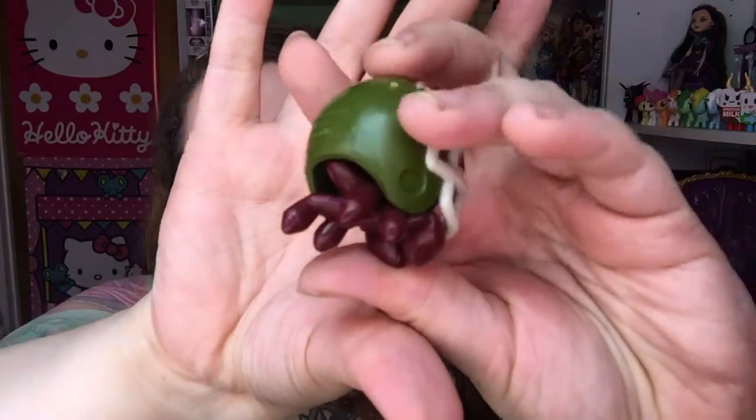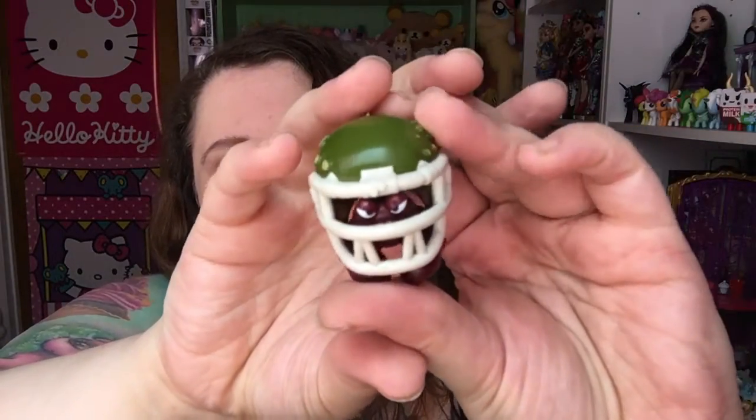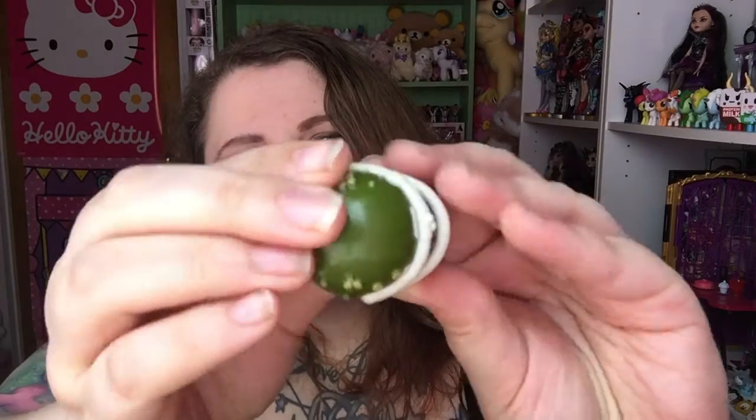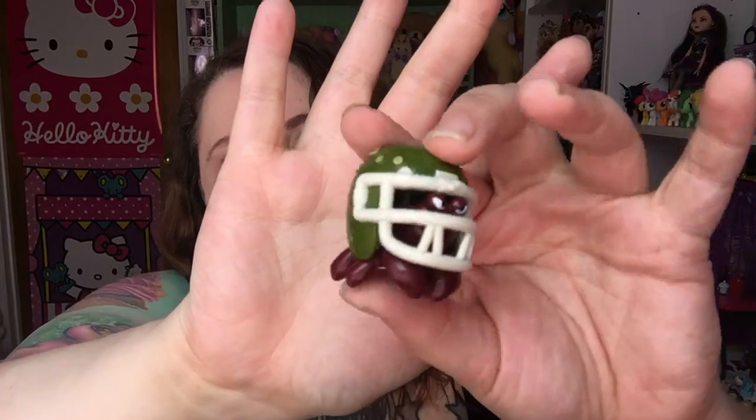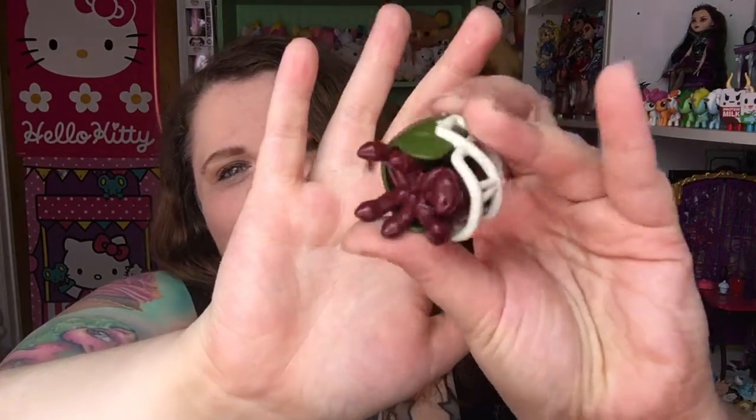These ones have tear tabs, so I'm just going to tear them open. I got the hermit crab! He's really cool looking. He's got that football helmet on with the little barnacles growing on it, because hermit crabs move so slow. These are really highly detailed for how much they cost — I want to say it's like three dollars or less. He stands really well.